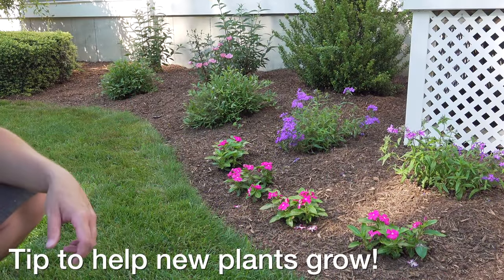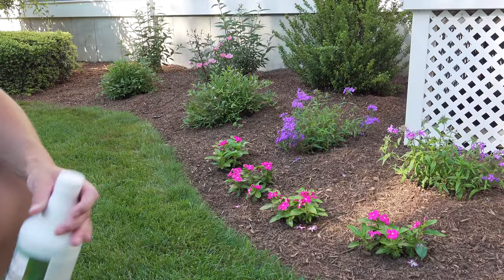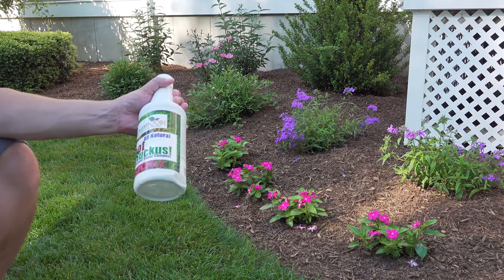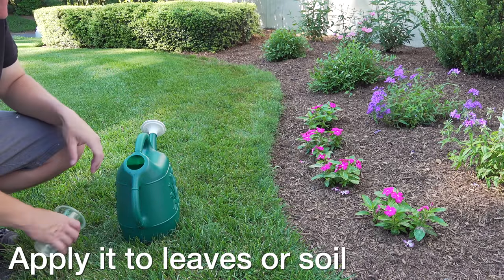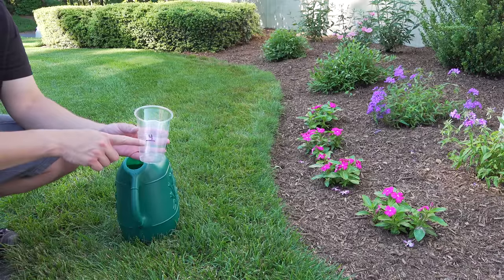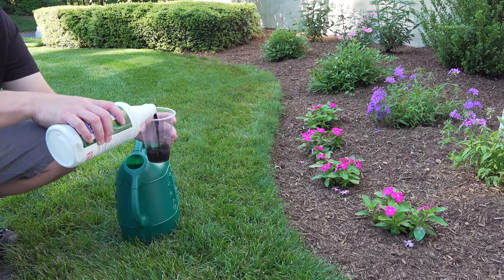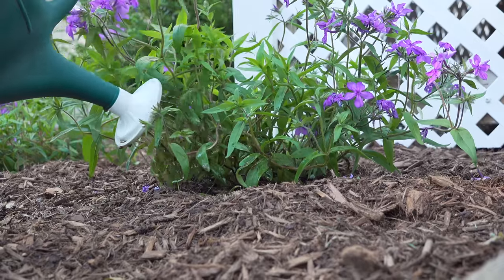When putting in a new bed like this, I want these plants to stick around because I spend a lot of money. So I like to use this product for root development called Root Ruckus. It's a combination of sea kelp, humic acid, and a number of other enzymes and micronutrients that can really help your new plants thrive. You can apply this using a garden sprayer, or in my case, I'm just going to use a simple watering can. I'm mixing up four ounces of Root Ruckus with one gallon of water — enough to do this bed and its matching bed on the other side of the stairs. Then just pour a little bit at the base of each plant.